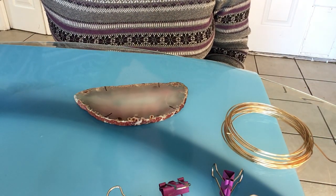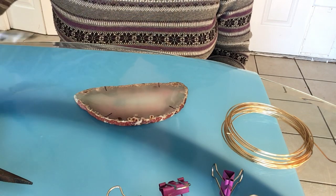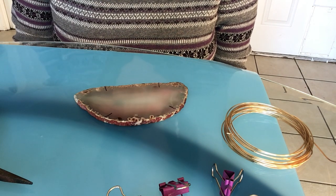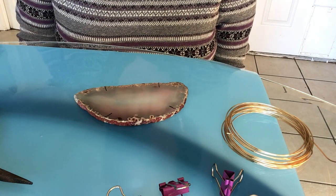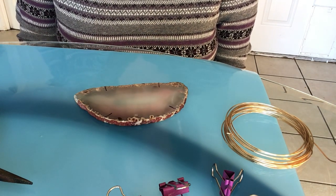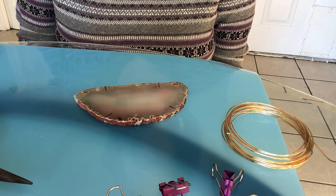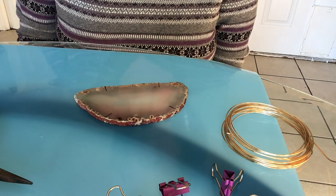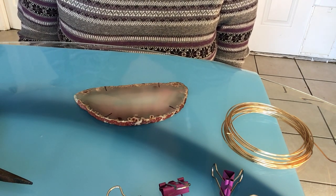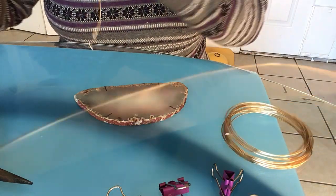I have all my supplies here. I've got my wire — 18 gauge wire — I've got my needle nose pliers, and I've got my wire cutters. Basically what we're going to do is wrap the wire around three times with some loops to hold the wires together at four points. The wires on the top are going to hold the top of the agate.